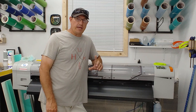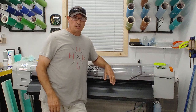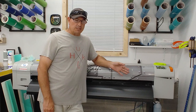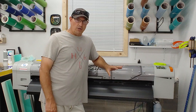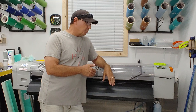Hey there sign folk, this is Shawn the sign guy. I had a request about our printer — several people have asked what printer we use. Our printer is specifically called a Prism Jet 54, sold by signwarehouse.com. It's essentially a rebranded Mutoh 1324x, a 54-inch eco-solvent printer. The big difference between the Prism Jet 54 and the Mutoh 1324x is the firmware.